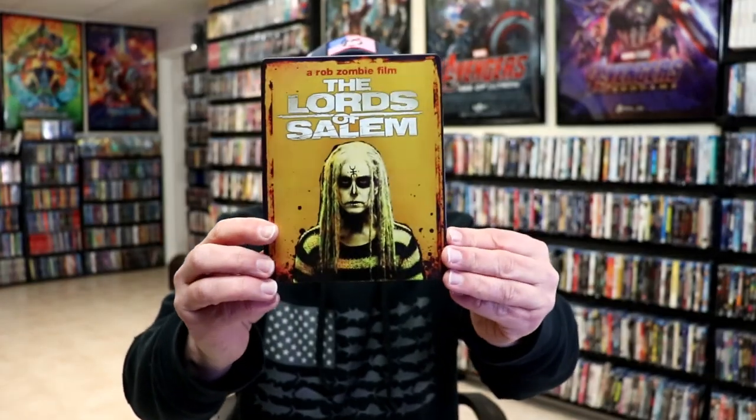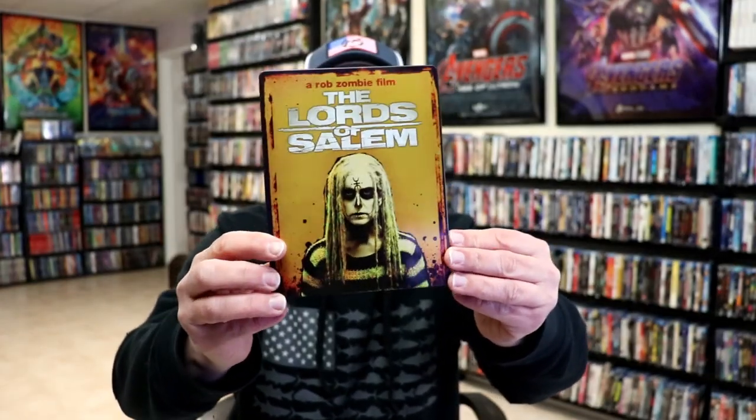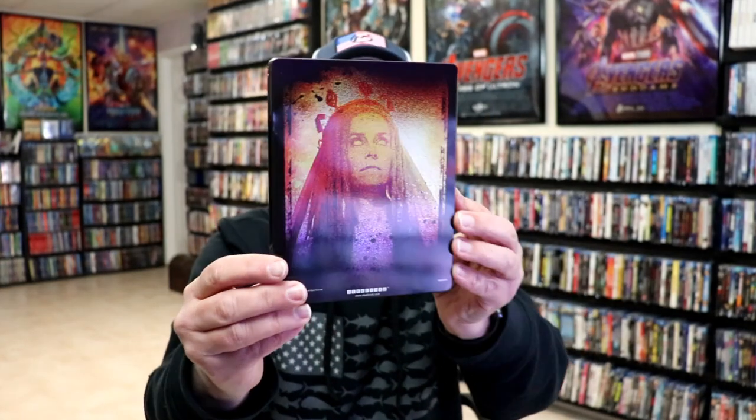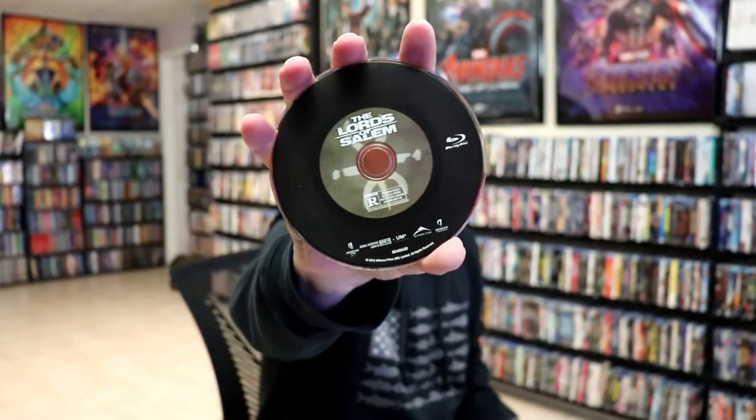Okay, we've got the wrapper off and the back card removed. Here's the front of the steelbook. It is a lightly gloss steelbook, no embossing or debossing. And here's the back. We open it up and we have our front and back together. On the inside, we do just have our one disc with some disc art. And we do not have any inside artwork.